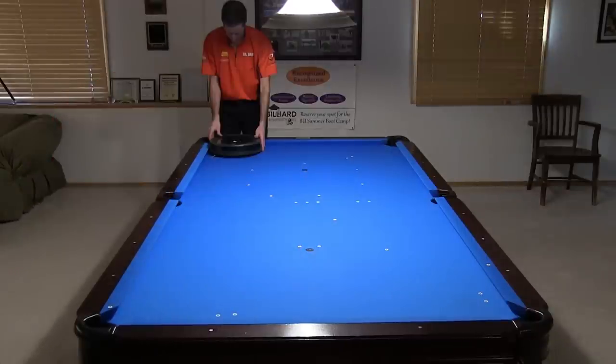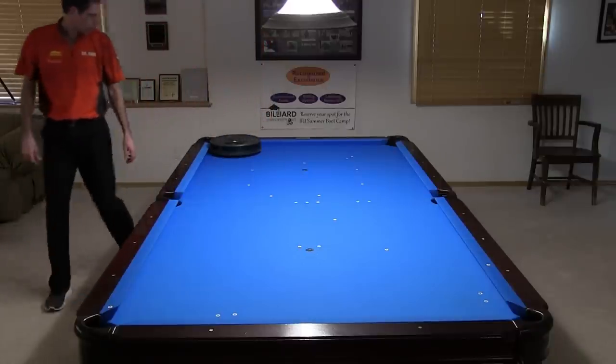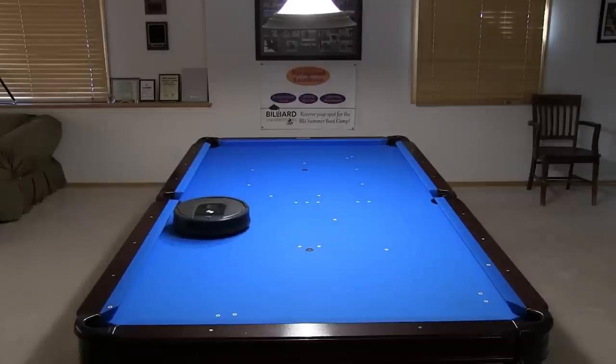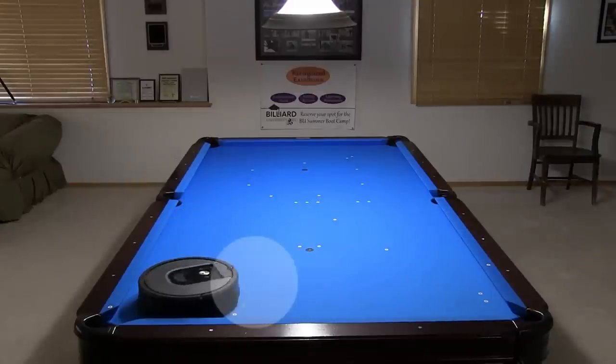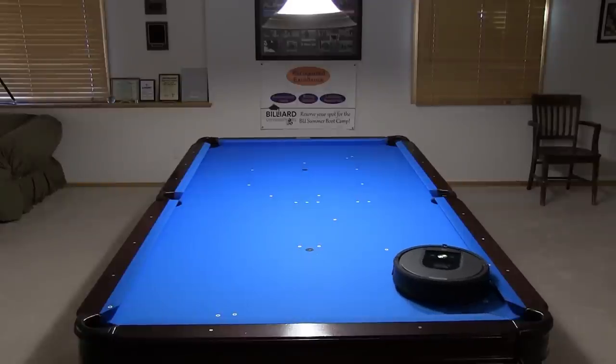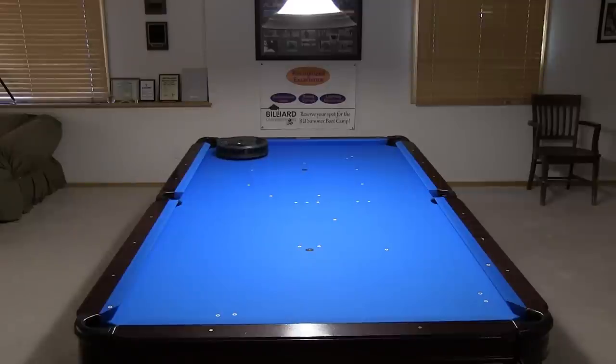If you are lazy or have many tables to clean, you might prefer using a Roomba vacuuming robot. You just need to push a button to get it started and it automatically vacuums the entire table. The rotating bristle brush also gets under the cushions very well, and it even lets you know when it's finished.